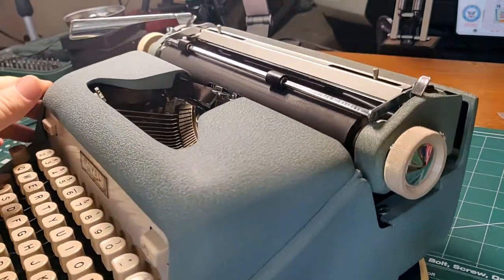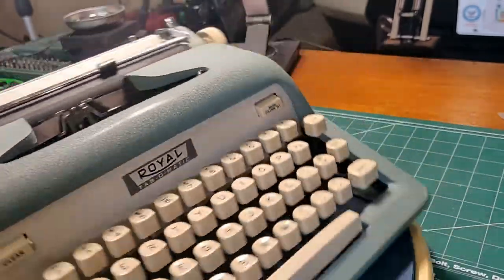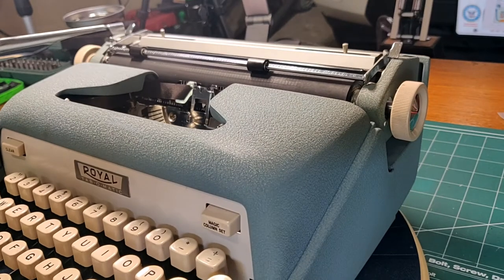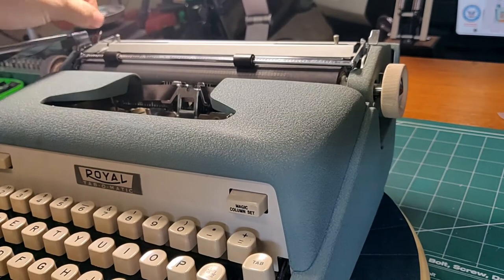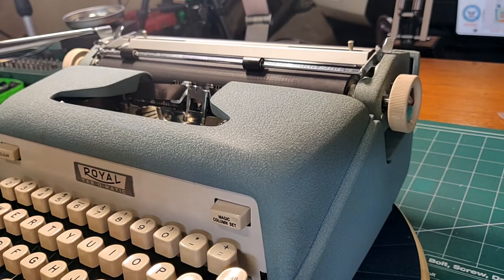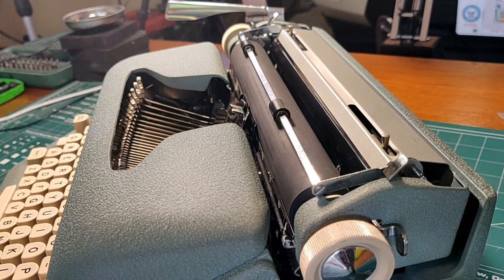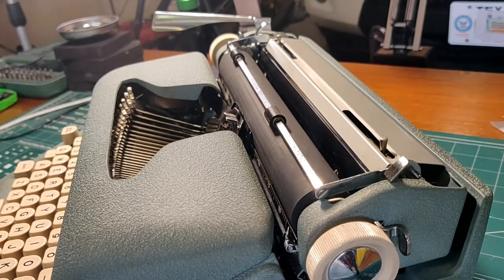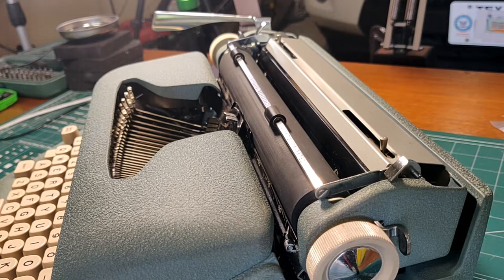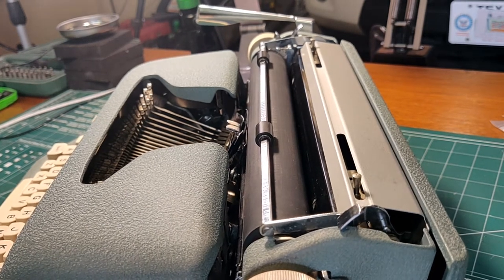The most notable thing that you'll miss from the Tab-O-Matic is that there are no magic margins — they have magically disappeared. Some people may be lamenting the loss of the magic margins, being replaced by a push-and-slide margin setting device, which you see later on in the Sahara and Safari models — a simplified margin system. But I don't totally miss the magic margins. It's very obvious and easy to push down and slide this and see right where your margins are. I like it better in many ways because it's very simple to use — it requires no explanation and it just works.